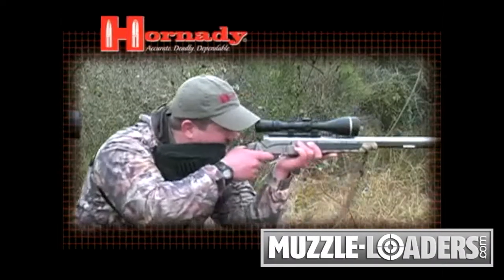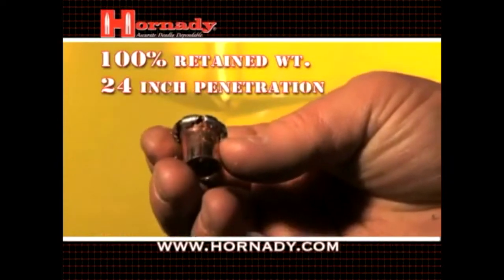When the FPB arrives on target, the Flex-Tip compresses into the cavity of the bullet, causing dramatic and reliable expansion across the widest range of velocities ever.